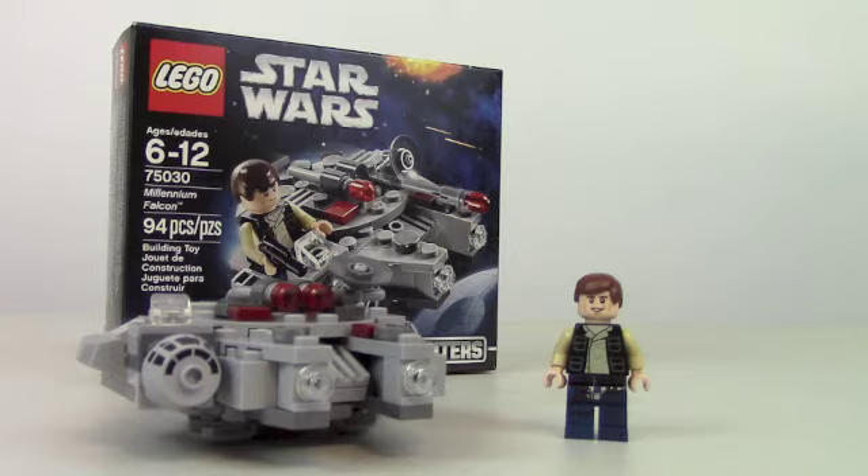Leave a comment and let me know what you guys thought of this set. Should I review more Micro Fighters? Do you like the new Micro Fighter line? I like it — I think it's cool to get the little spaceships, I like it better than the little planets they had. And what do you think of the new white background? This has been Johnny Talks Toys, thanks for watching, and I will see you guys on the next review.